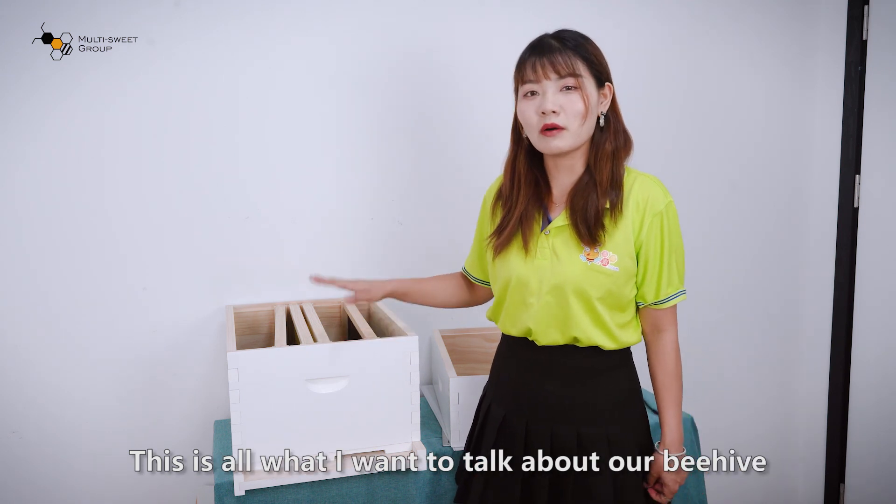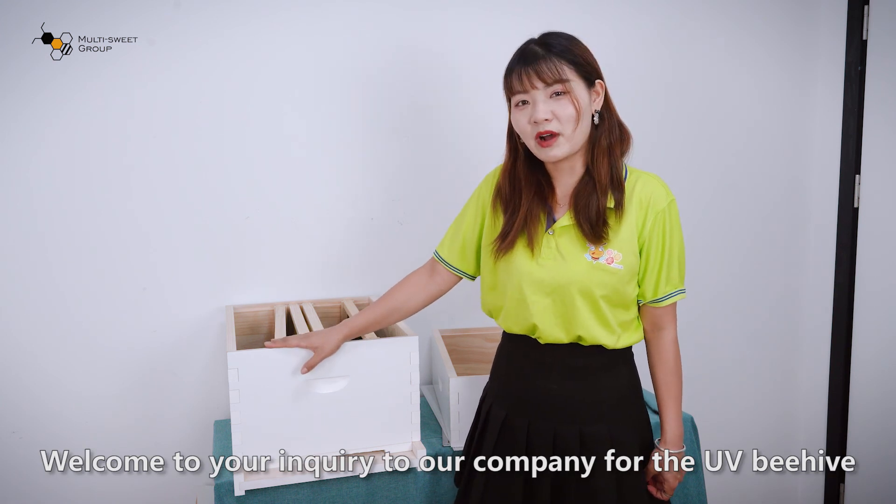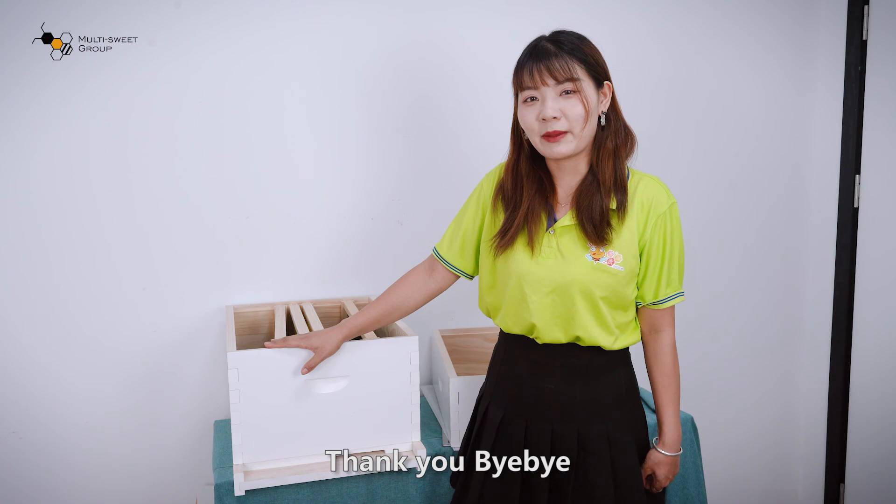This is all I want to talk about regarding our beehive. Welcome to send your inquiry to our company for the UV beehive. Thank you. Bye-bye.